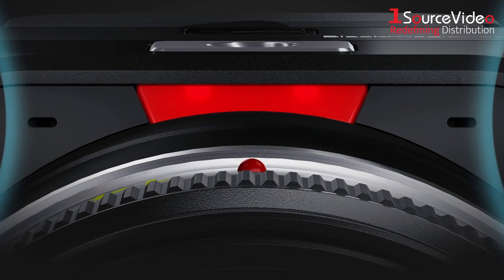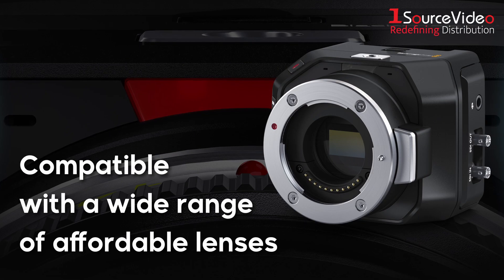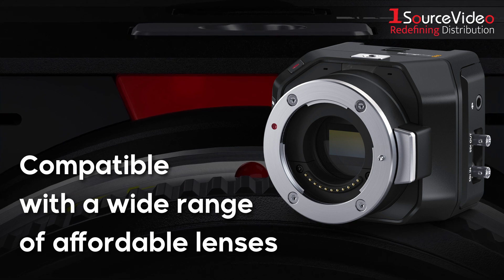The camera features built-in microphones, as well as a built-in tally light for on-air status, and its MFT mount makes it compatible with a wide variety of lenses.